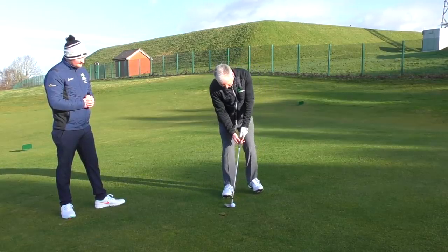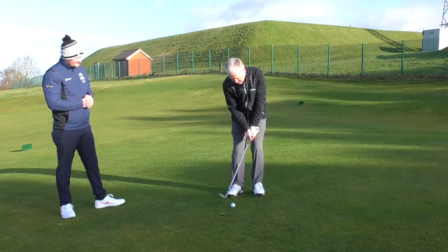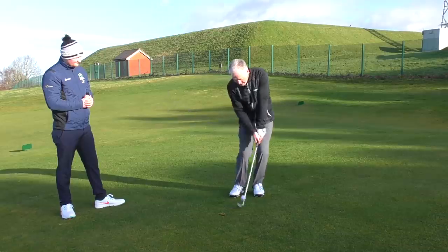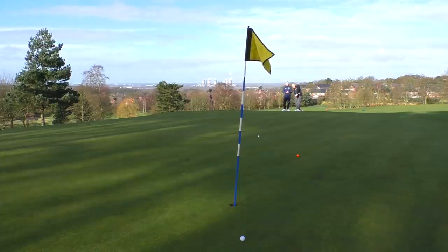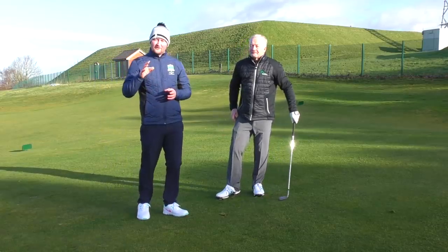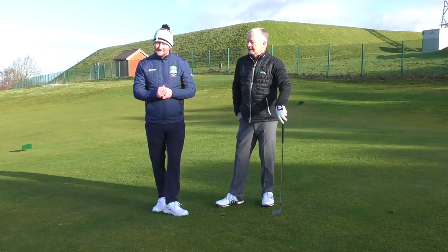So square the face, double overlap, only slightly open with the stance. Feel this lead arm is nice and dominant. And there you have it — a fantastic little chip there.